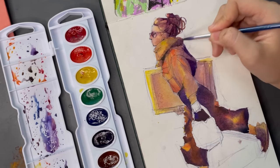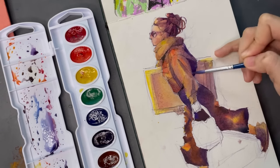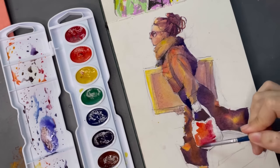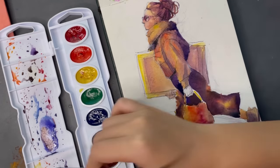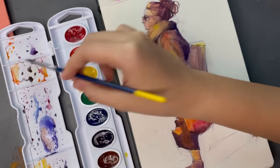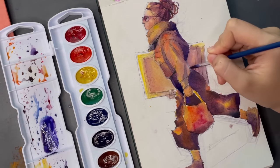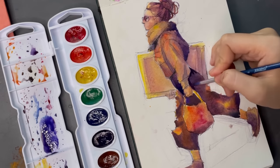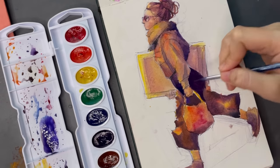They also don't hold that much water, which might turn a lot of people off, but I personally don't care too much about that because I try to do a lot of transitions with my painting. This is actually a good thing for me because it reminds me to switch colors often. If my brushes were able to hold a lot of water, I might forget to do that. This is why my paintings most of the time look very colorful — I experiment with different colors together.